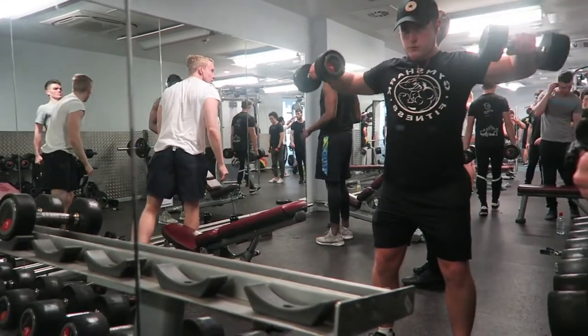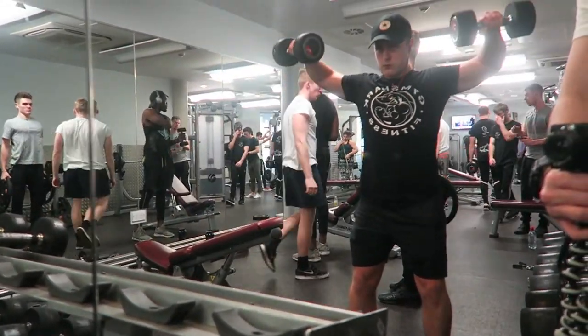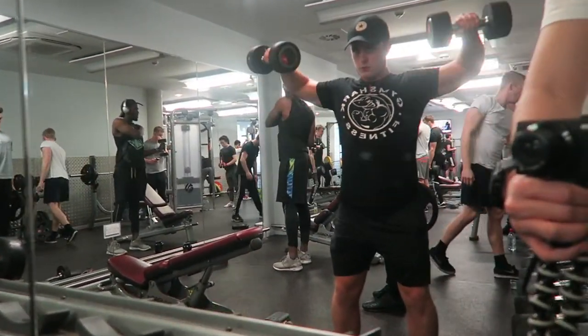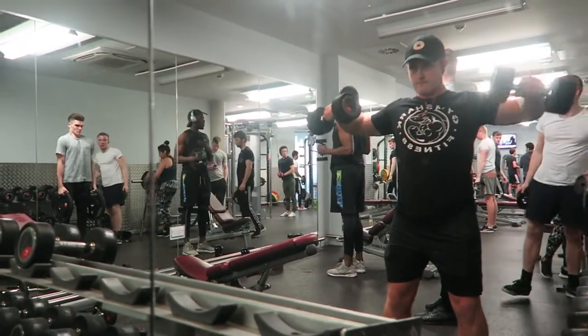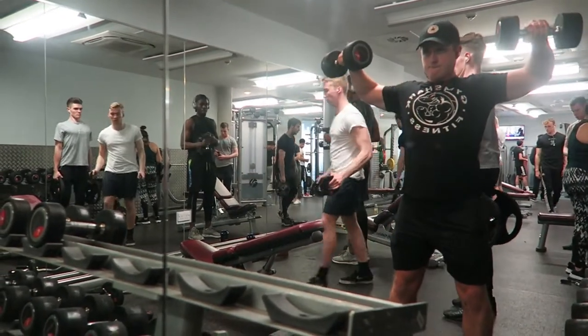That was then also followed by lateral raises. As you can see here, I do take a lot of pride in my lateral raise form and I put a lot of my shoulder development down to solid form. As you can see, I'm leading with the elbows, not the hands, and pausing for two seconds at the top of the movement.